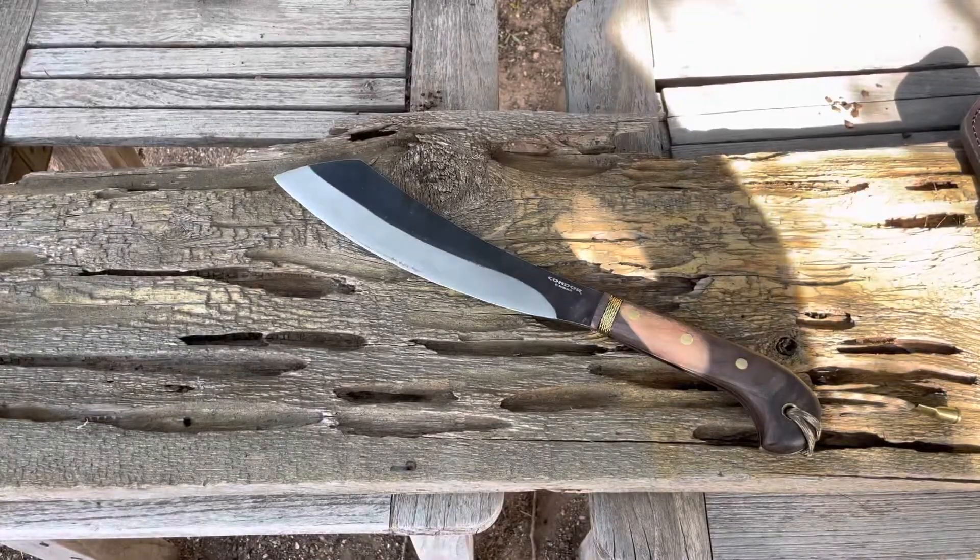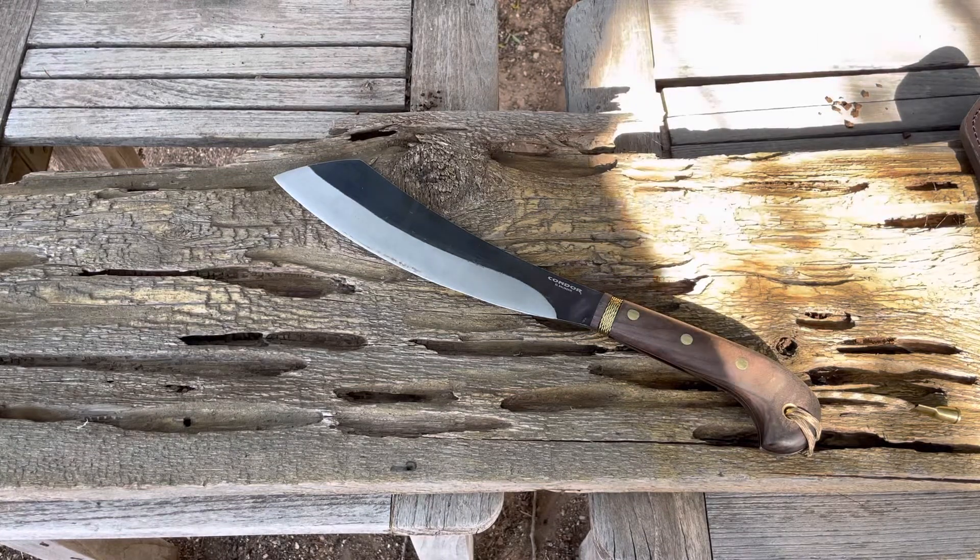Hey everybody, welcome to The Cutting Edge. I am doing a follow-up review on my Condor Mini Duku Parang.